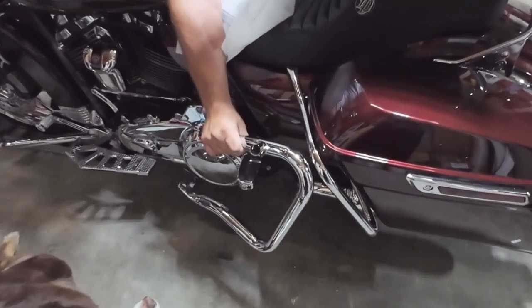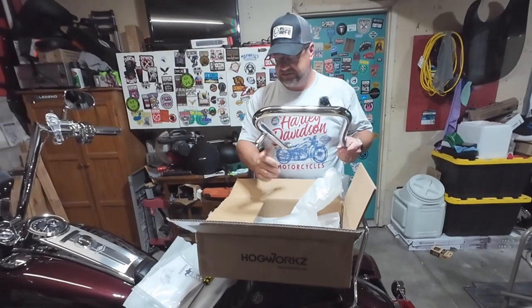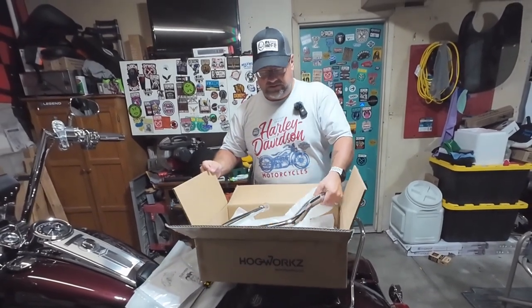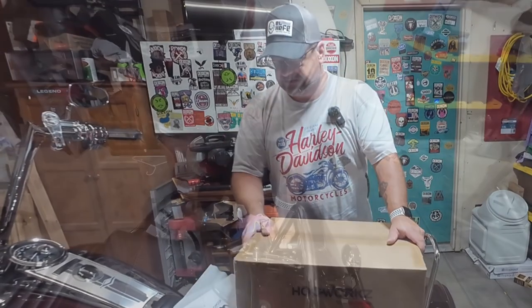Look at that! Size matters, right? I first saw these because a friend of ours, Rocky, put them on his wife's bike. So let's get the saddlebags off and we'll start taking this thing apart.